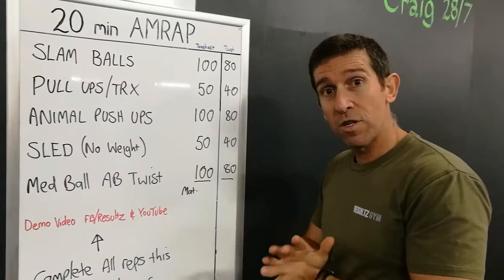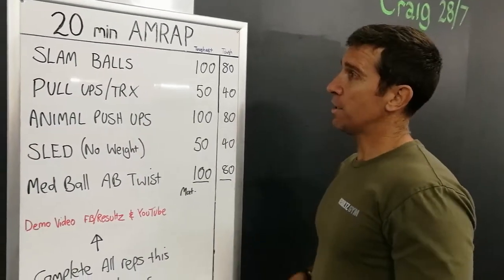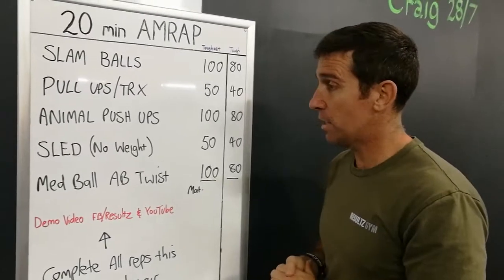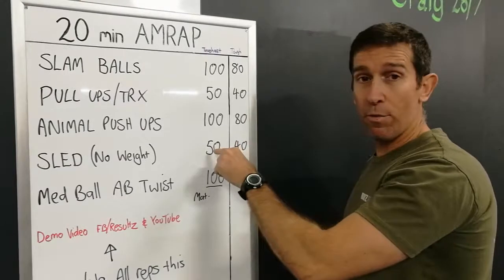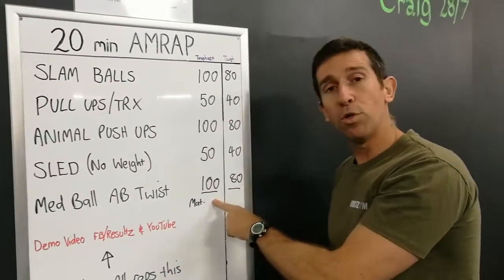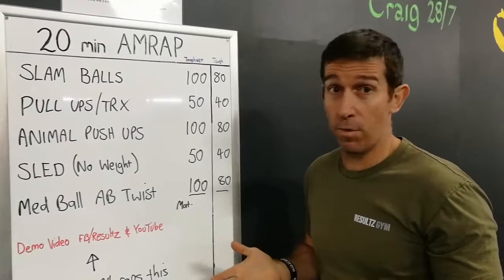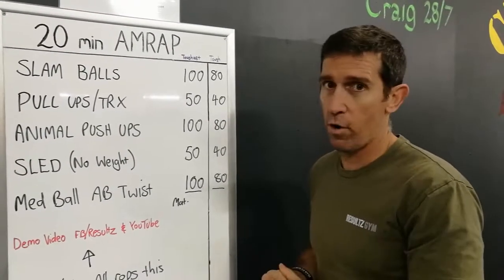I'm going to stick to the smaller reps so I can get through as fast as I possibly can. I think if I did it within 5 sets of 20s and 10s, it might be a little bit too much — I'd probably need too much recovery. So totally up to you. As long as we get them all out, get the required amount of reps. Remember the tough column, you have to do a little bit less, but it's still going to work you. You'll put your overall time on the board as opposed to how many rounds you've done — it might take you 18 minutes, it might take you 28 minutes.